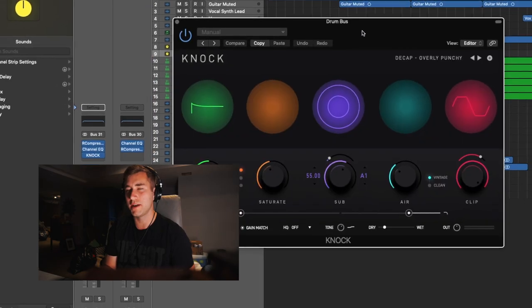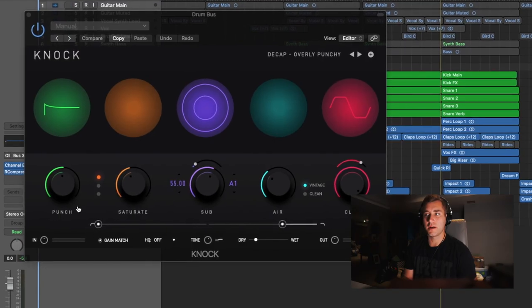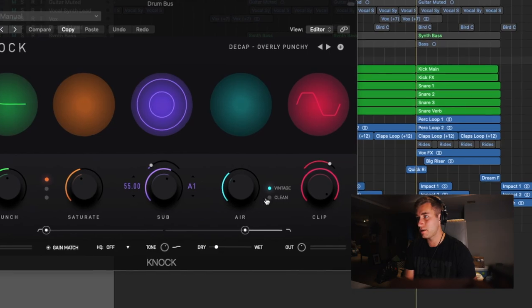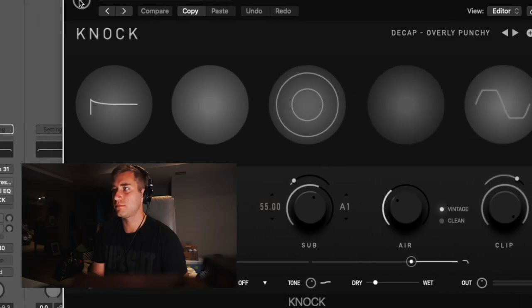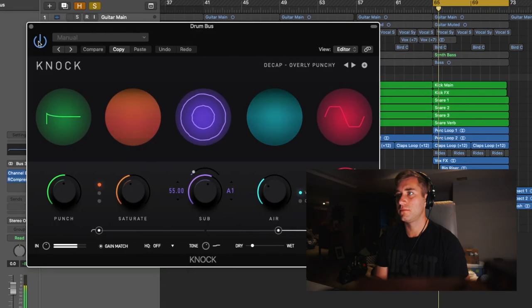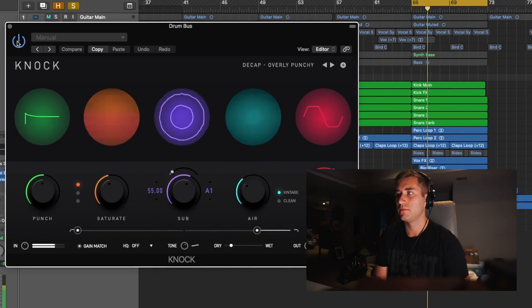For the drums, I took all the tracks, put them into a drum bus, and then added the Knock plug-in by D-CAP. I'm not sponsored or anything by them, but I just wanted to show you it because it's a really good plug-in. You can add punch, saturate it, add sub-bass, and clip it — soft clip or hard clip. This is what it sounds like without Knock... and this is what it sounds like with Knock. It's just a great way to fill your drums out and make them stand out in the mix a little bit more.